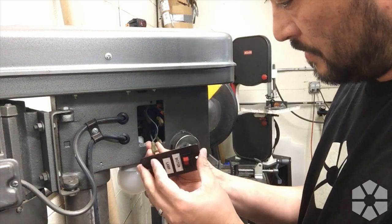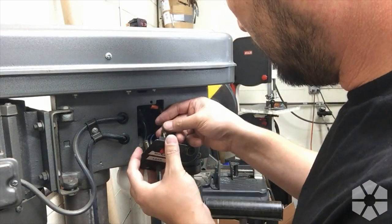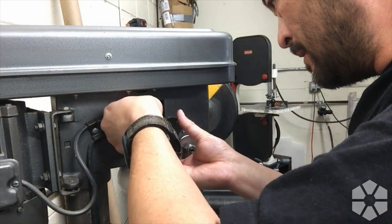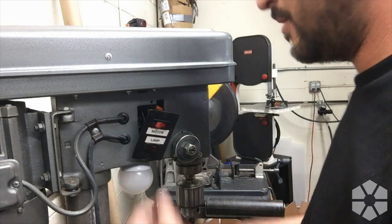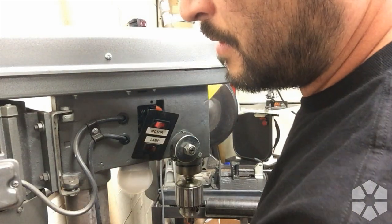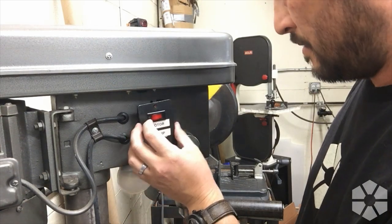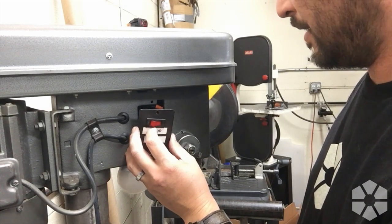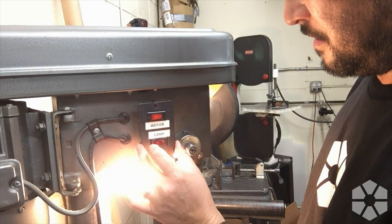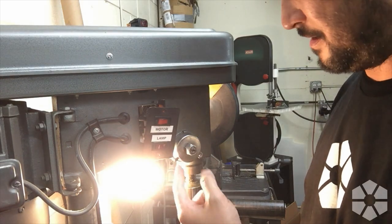Just slide these spade terminals back on and we should at least have function restored, which would be handy dandy. There's really no point in having a lighted switch other than I like lighted switches. Let's try this again — power to the motor. Wait, this switch isn't even lighting, which is weird. I installed the lamp switch backwards relative to the motor switch, so I'm probably just going to pop that and do it again, but it does work so that's a plus.